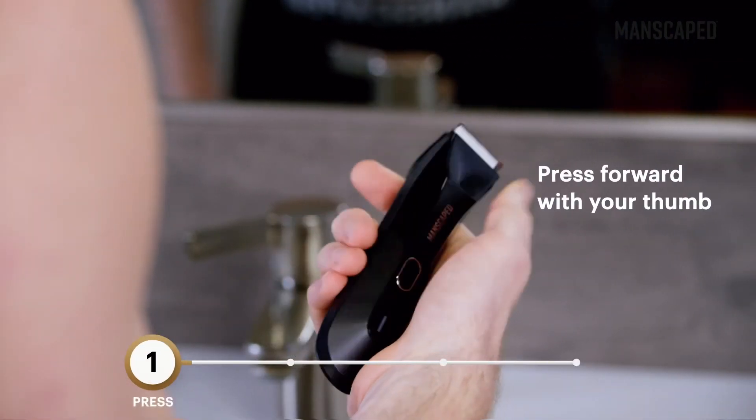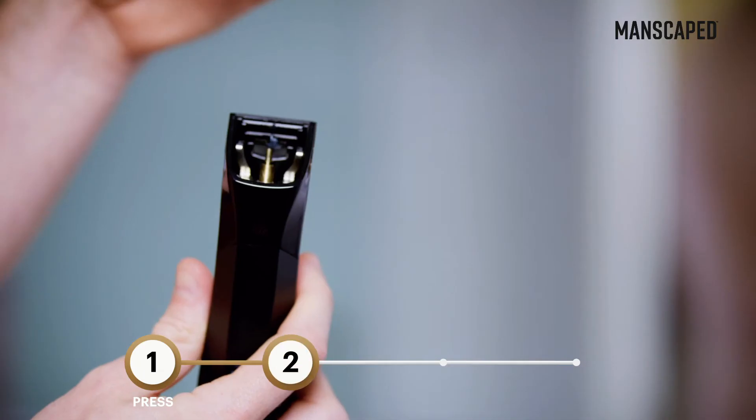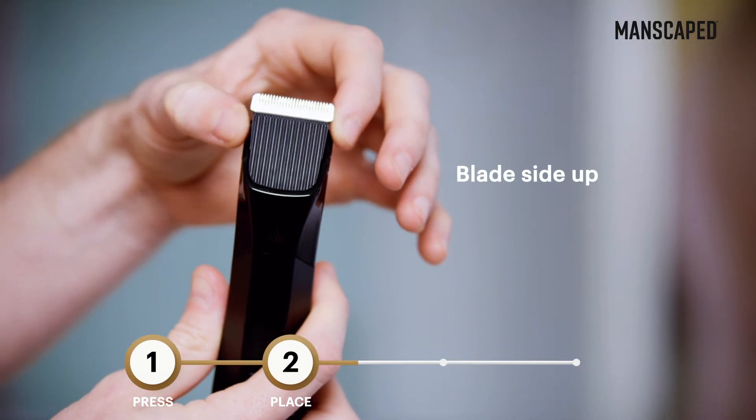Step 1: Press the top of the blade with your thumb and push forward to snap out the blade module. Step 2: Put your new replacement blade into the trimmer,